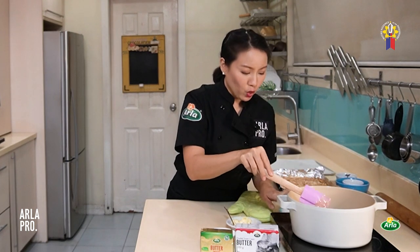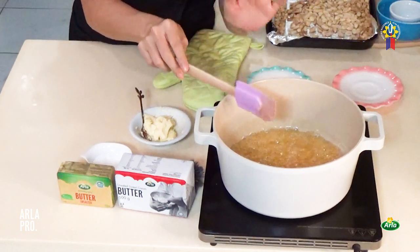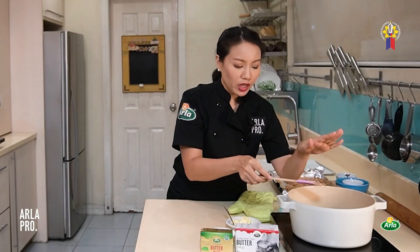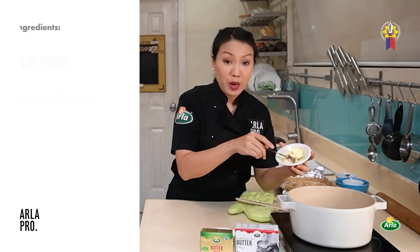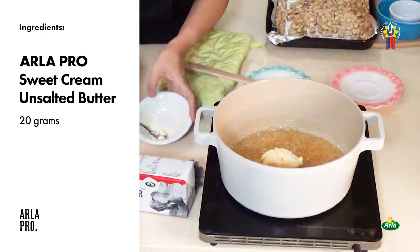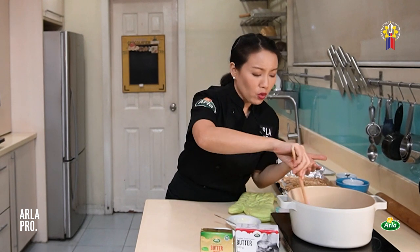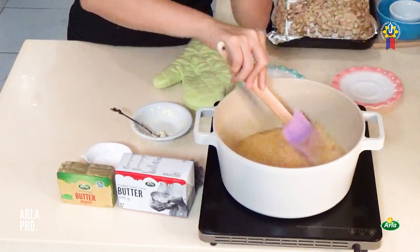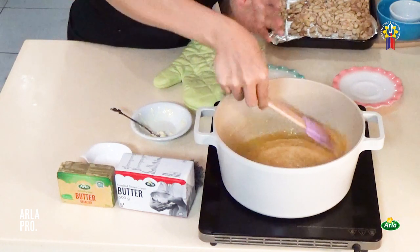Once you're happy — like this one, it's very nice, very gold — your caramel is ready. You're ready to turn off the flame. And then, of course, let's add our pangpasarap. This is our unsalted Arla sweet cream butter. You need to use a big pot so it doesn't overflow. Just stir. At this point the flame is already off, there's no more heat, so it doesn't burn.